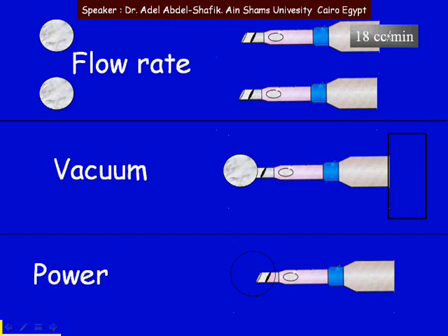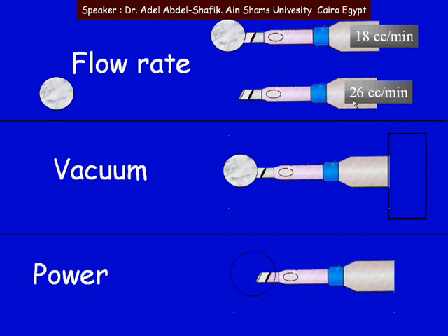Flow rate can be as low as 16 or 18 — this means that things will come to the tip slowly. Flow rate can be high, like 26, 30, or 32 cc per minute — this means that things will come quickly to the tip. So this is the first factor: flow rate, which is actually the aspiration flow rate — how fast we are getting things out from the eye.